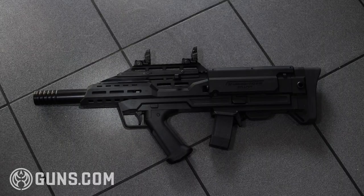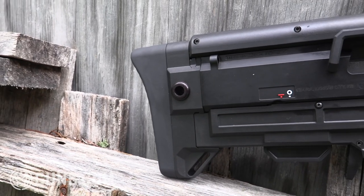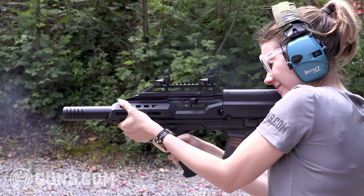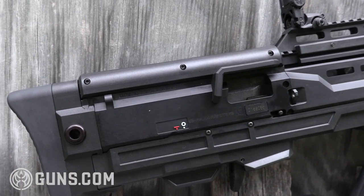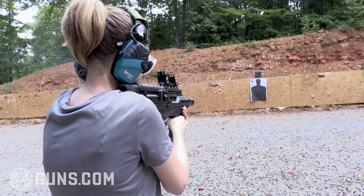Manticore's enhancements really elevated the Scorpion design. The buttstock nestled really well into my shoulder and allowed me to get tight with the gun, controlling recoil well. The cheek rest was nicely designed — it gave me a nice place to rest my cheek while shooting.